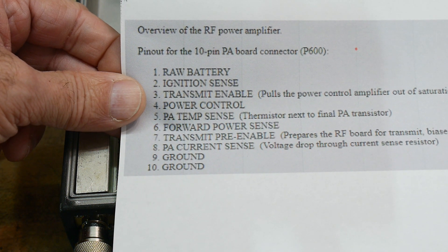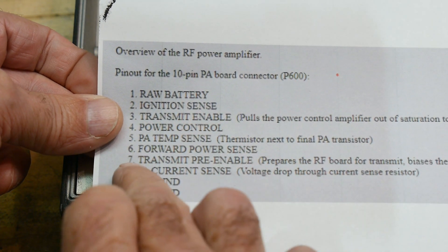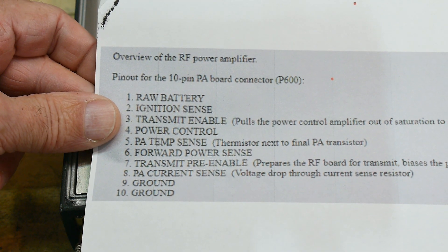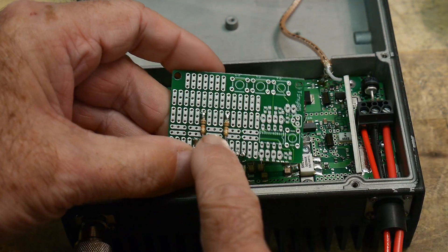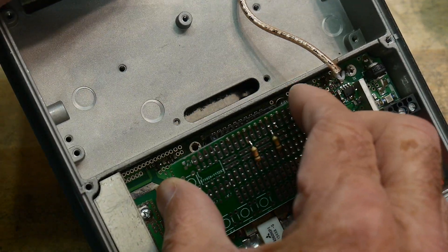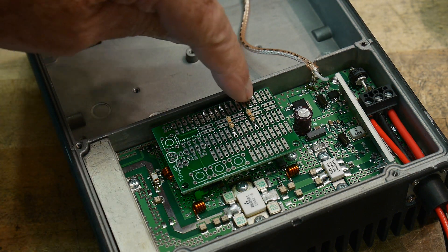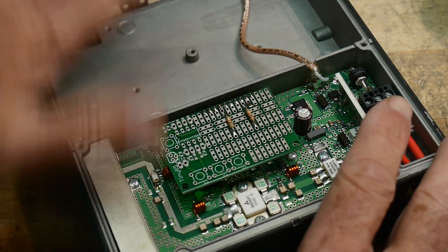So I tried this out and it didn't work — first of all with nothing attached. Then I said, okay, I must have to enable the transmit and enable the pre-enable. I thought they're probably just pull-ups, some kind of transistor that I need to bias up. So I took those two pins — transmit and transmit pre-enable — and I put 10k resistor pull-ups and made this little board that I can plug on. I plug this little board on here and it takes the ignition sense and sends it as enablers for those two pins. And this seems to work.